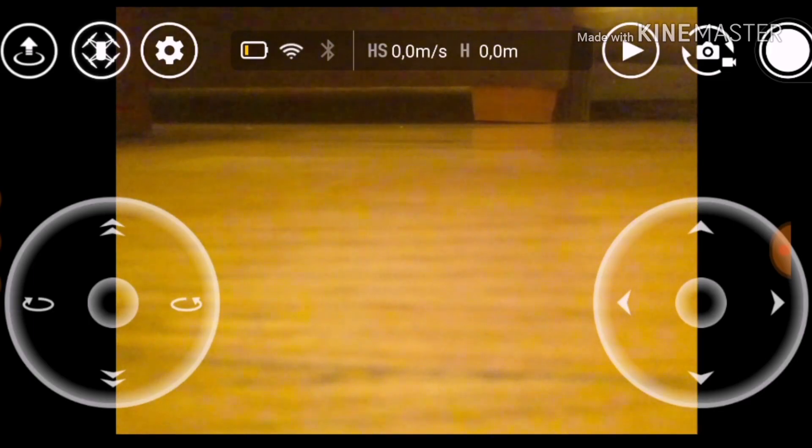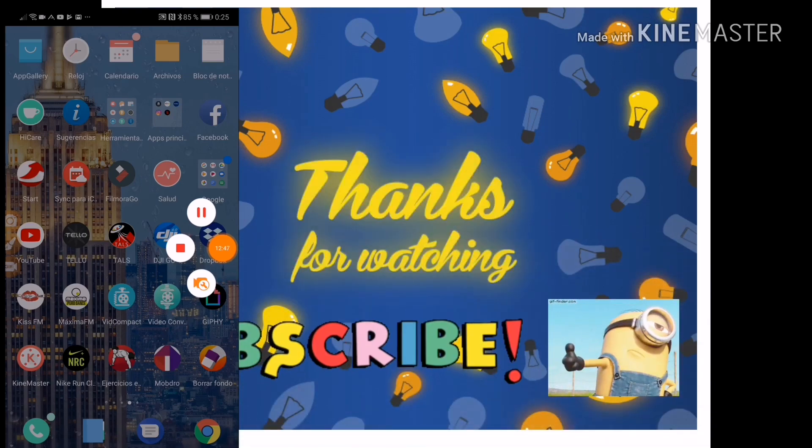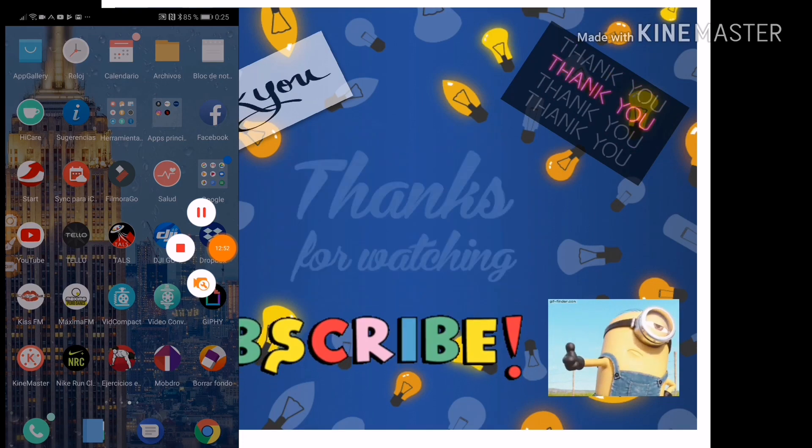It seems to be working fine. We'll have to test it outside. Basically it's very easy: first, connect to your home Wi-Fi and download the files, then connect to your Tello and press the Update button — and that's it. Thank you for watching the Saskia channel, hopefully you'll come back. See you later!